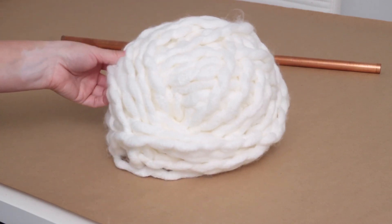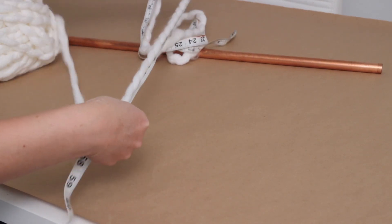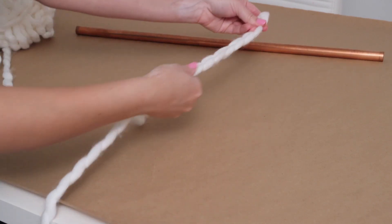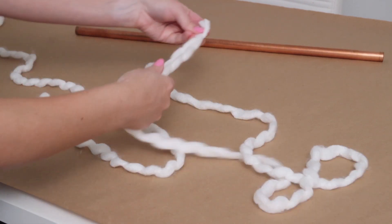I also used this chunky yarn that I found at the craft store — really, any type of large chunky yarn will work for this project. I started by cutting all my pieces of yarn, making them 60 inches long. Once I had the first piece measured and cut, I used it as a guide for the rest so I didn't have to keep measuring one by one. All in all, I cut 30 total pieces, each 60 inches long.